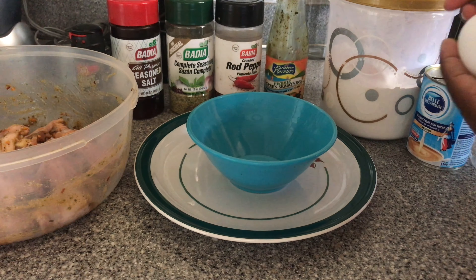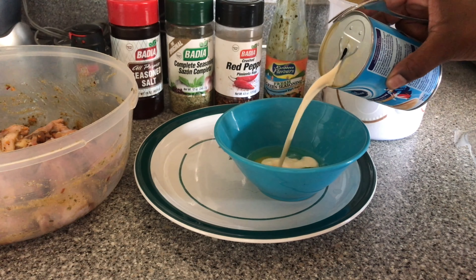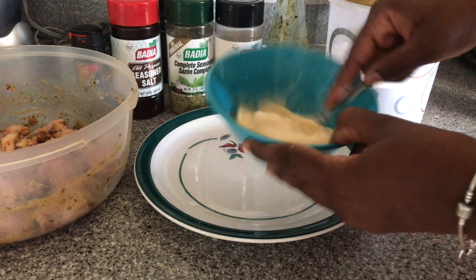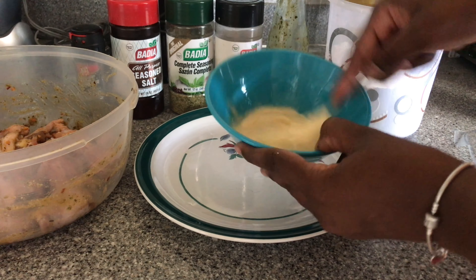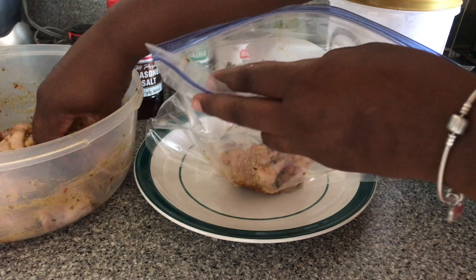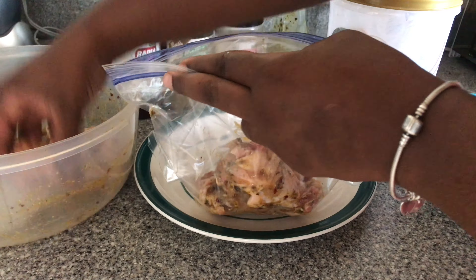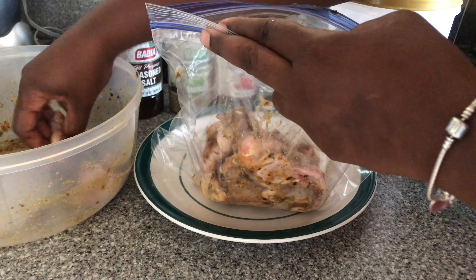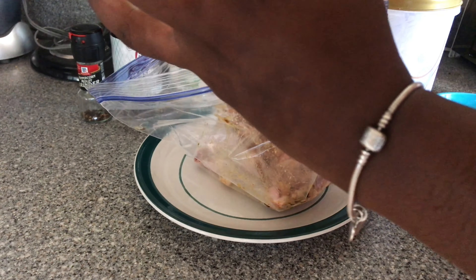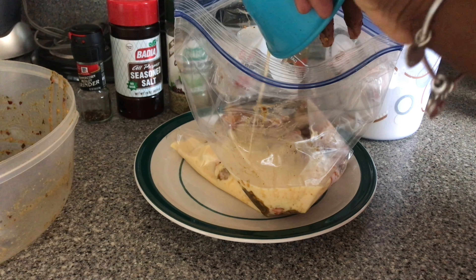Now that our chicken is seasoned, we're gonna go ahead and mix our egg and milk together, beat them together, and add our chicken to this bag. You can go ahead and throw in any leftover seasoning that's in the bowl, and then we're gonna add our egg and milk mixture in here.